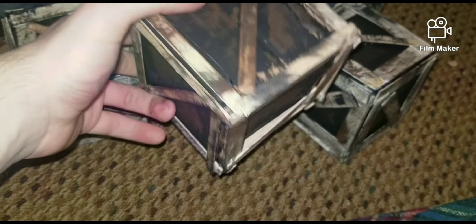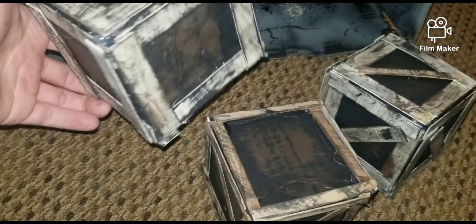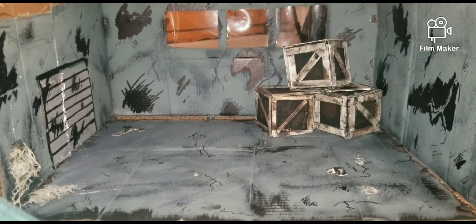There are so many of these! I finished up all the crates — I dry brushed some brown and black all over them. Let's throw them in the warehouse and see how it looks. And this is how it looks fully done.